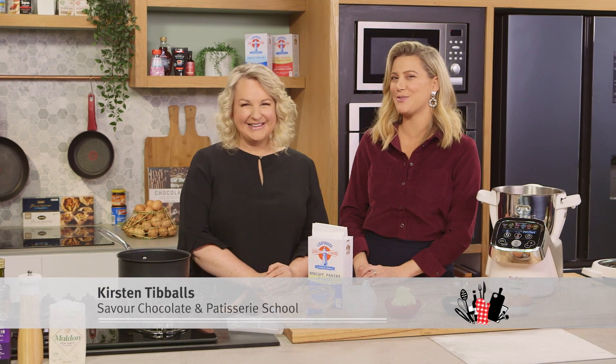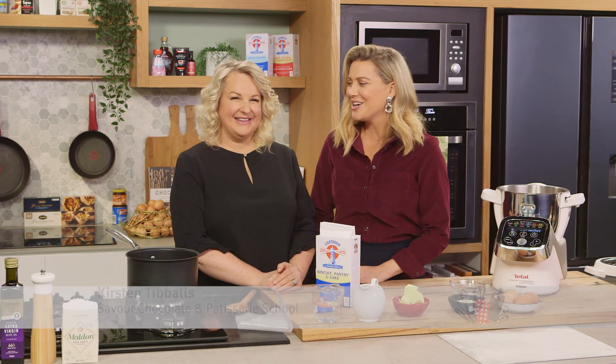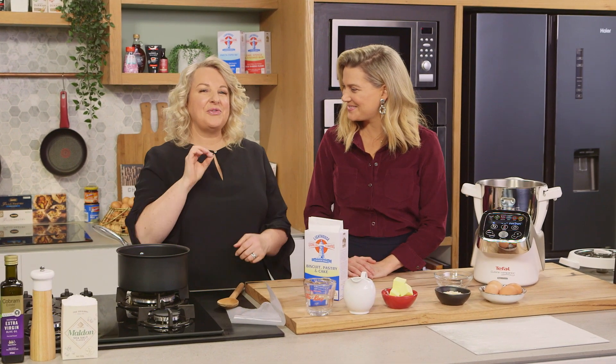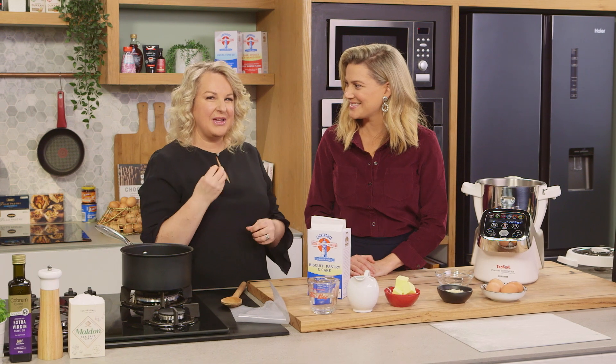Kirsten Tibbles knows the way to my heart — or my belly for that matter — with one of her wonderful creations. Kirst, what are you making today? I'm going to make some choux pastry puffs and fill them with a caramelized cream and almonds.